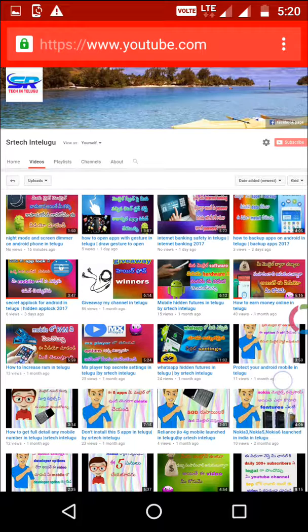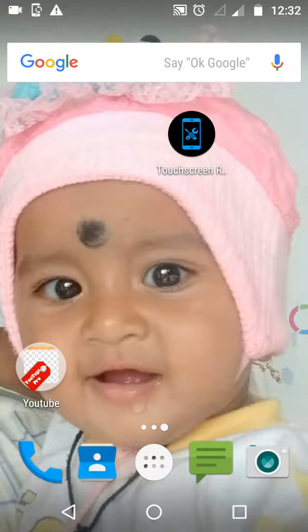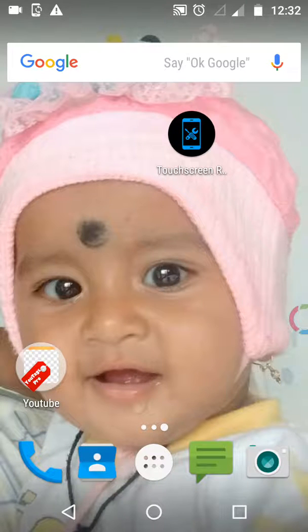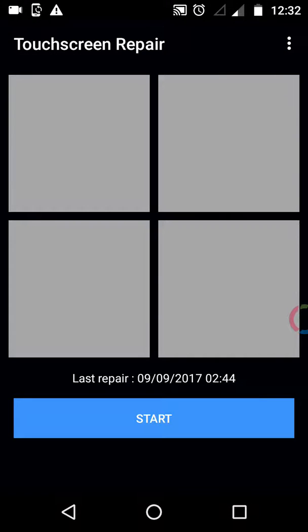So friends, in settings, type into touch screen. Open this logo. Install this app now.